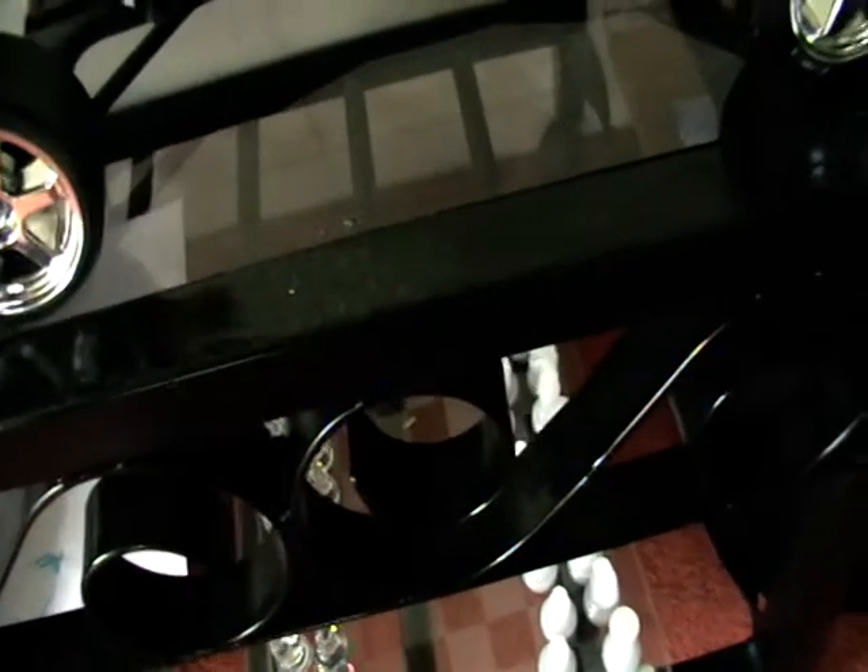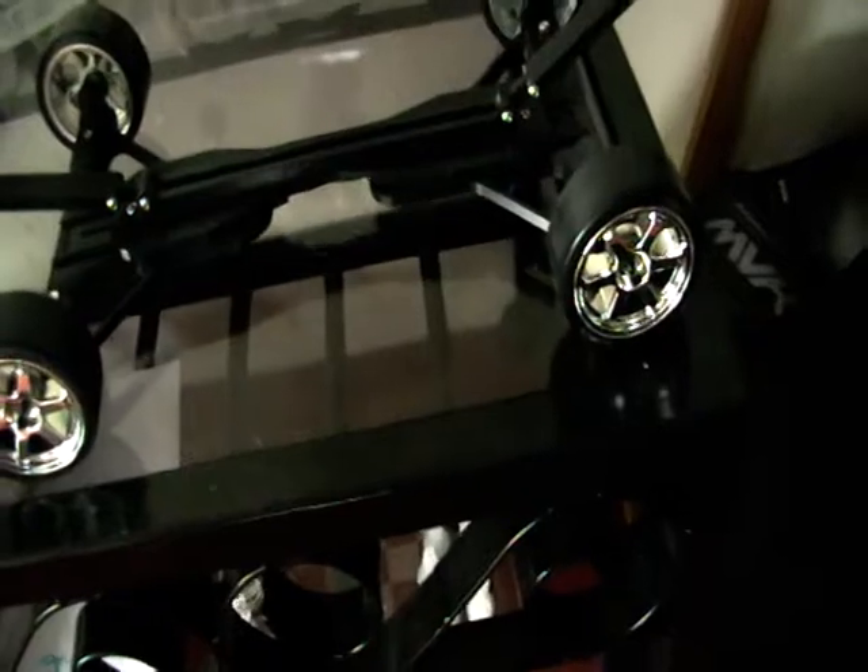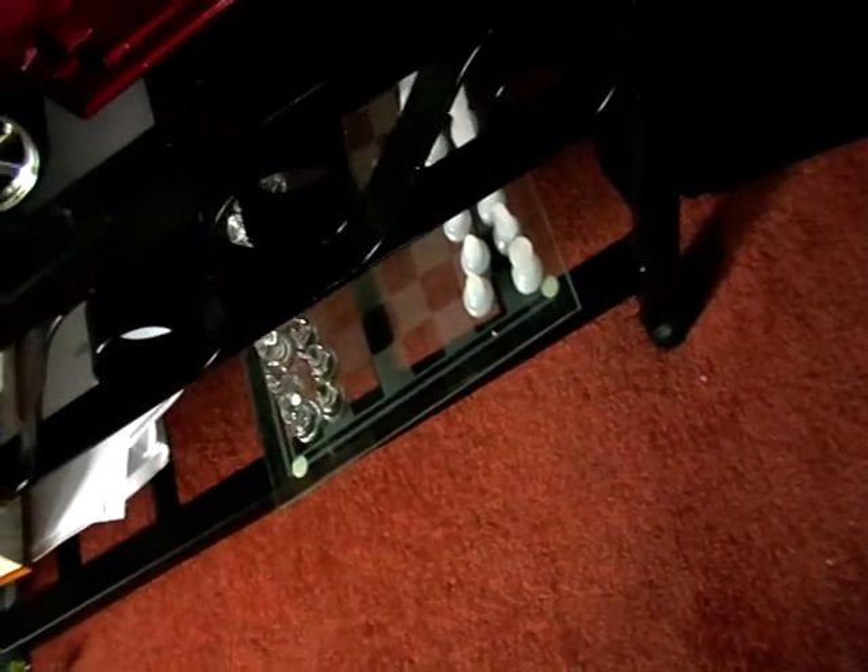I haven't got any wheel nuts for it yet, but that's simple — I'll just go down the road to Mitre 10 and get some. I just had to put it together and sit it in place, and it all sits nicely.